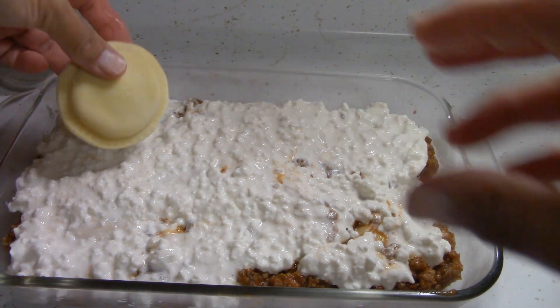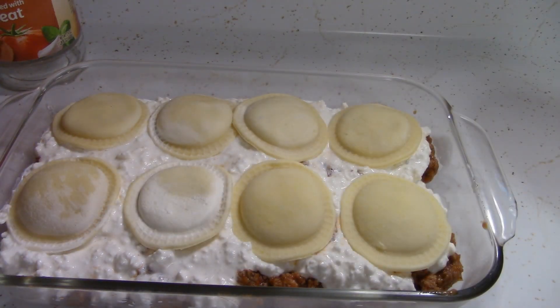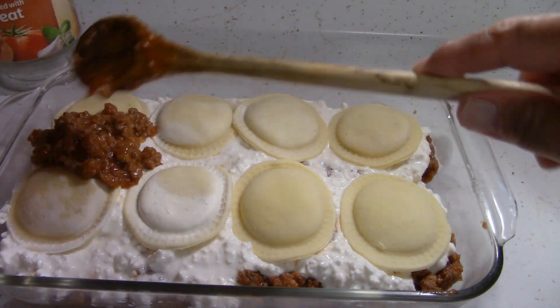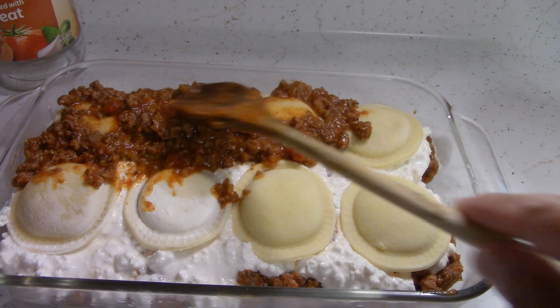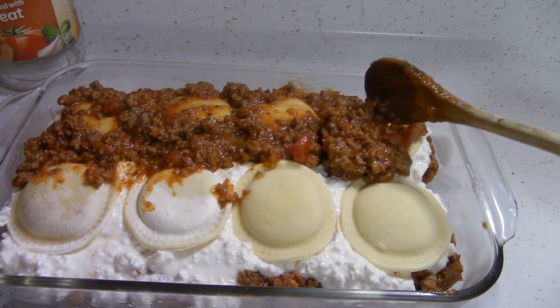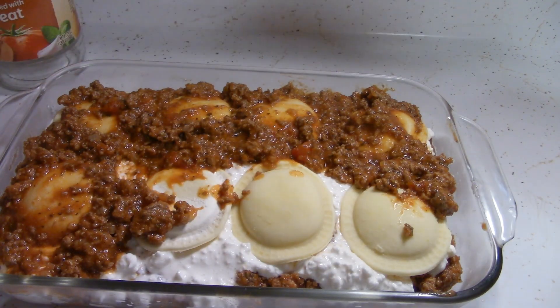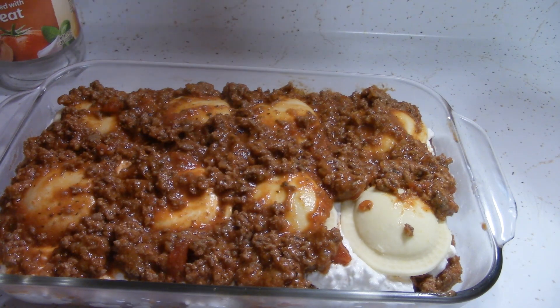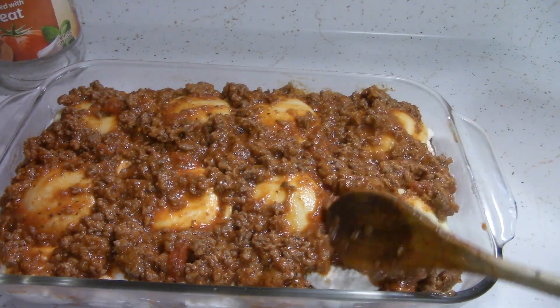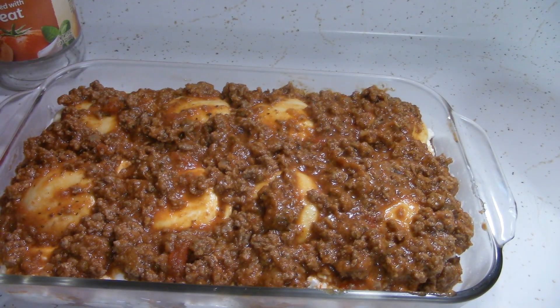Now I'm going to add more raviolis — I'll have to open the second bag. Next layer of ground beef goes on. And I think I'm going to leave this uncovered to get that little crispiness on the top layer of cheese. It looks like I'll have plenty of meat to freeze for when we have spaghetti.